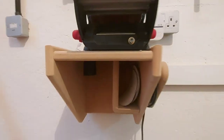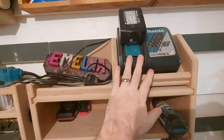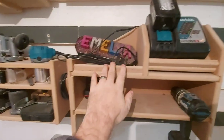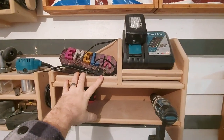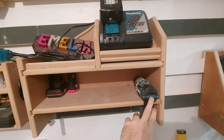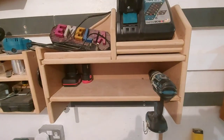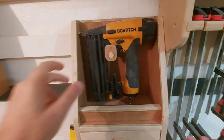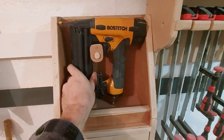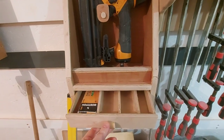Moving across, this is where I keep my Makita charger and battery. There's room up here for batteries but I haven't got spare batteries at the moment, and I've only got one drill - hence why there's no slots cut in this part, but there's room for expansion there. Moving across, a simple holder for my pneumatic nail gun with an 18 gauge little drawer at the bottom for the nails.